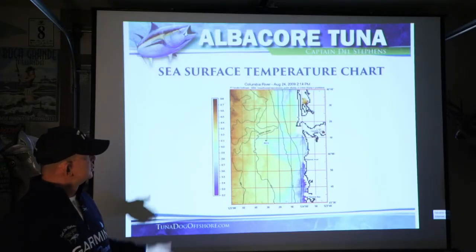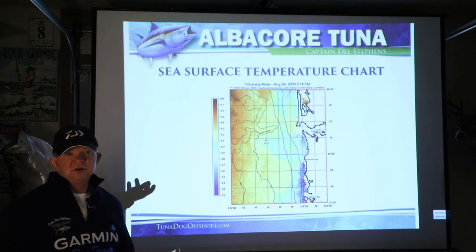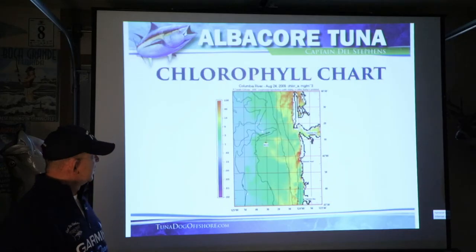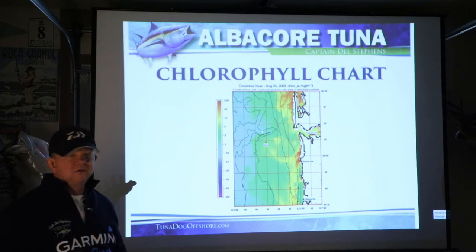So your sea surface temperatures will tell you a lot about how you're going to have to fish and where you're going to go fish — using those is really important. I fall back on my sea surface temperature and my chlorophyll charts as to how I'm going to fish effectively.